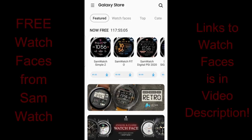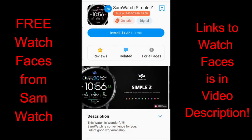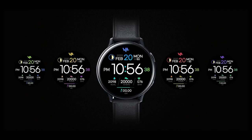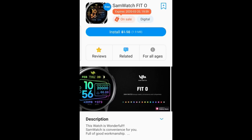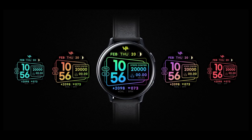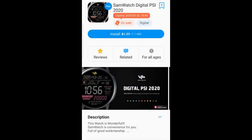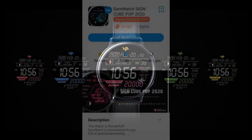Welcome back to Jibber Jab Reviews. I hope you're all doing well and staying safe and healthy during this crazy crisis we're experiencing throughout the world. To take our minds off of what's going on, even if only for a few minutes, you can pick out five more watch faces for free right now inside the Galaxy App Store from Sam Watch. There's a countdown timer inside the store telling you how much time you have left, and you have until this coming Friday evening.